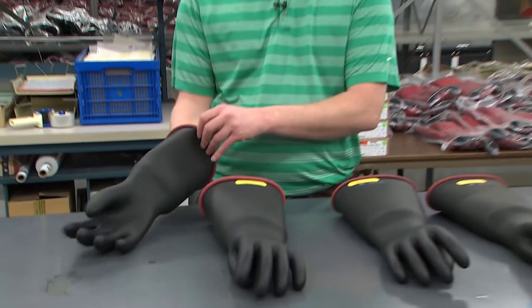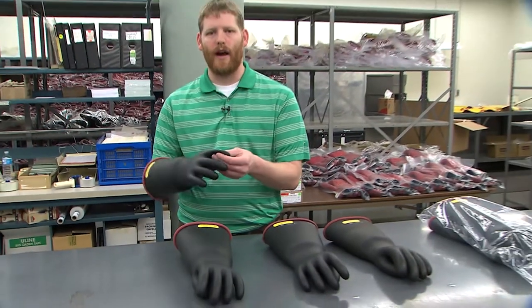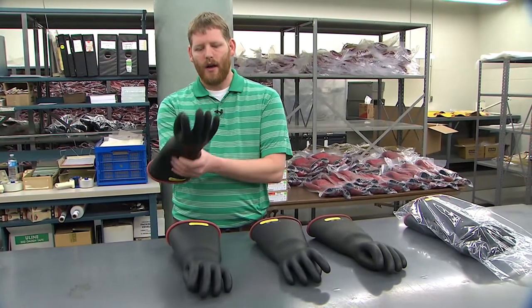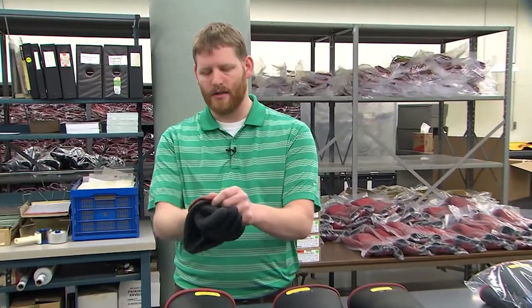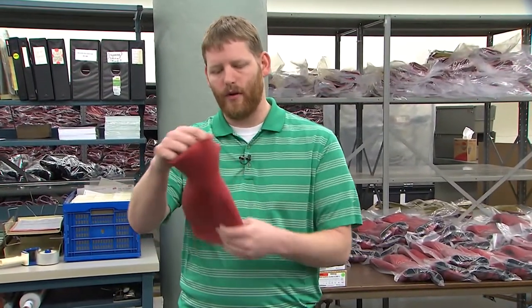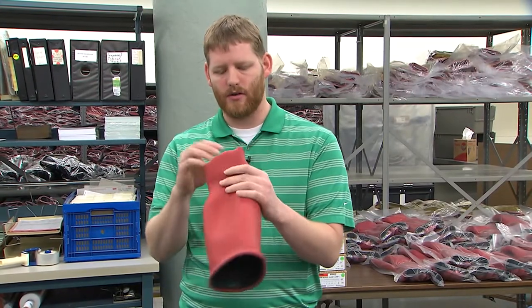After the gloves are visually inspected, they're brought down to the third and final inspection area. The gloves are once again inspected for visual defects that might have been missed in our other processes. We turn them inside out and feel for those same defects — tears, scrapes, or abrasions.